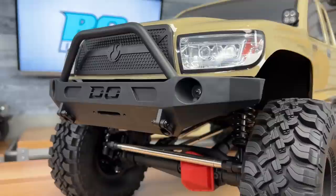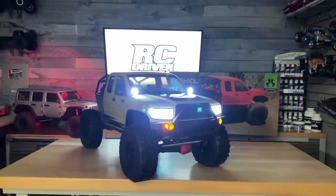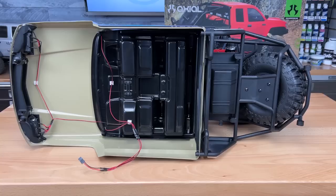Onto new part number three: this licensed DeMello front bumper. It's not the original Honcho bumper that we know and love, but this bumper is really cool too. I love the push bar up top. It already has shackles fitted from the factory, LED lights in there, and an opening for a winch. That brings us to change number four — this has a full LED light package with 20 LEDs in total: three in each of the headlights, turn signal lights, LED lights in the front bumper, and four in each of the A-pillar lights and tail lights out back. All of it's pre-wired from the factory and you'll be ready for trailing at night.